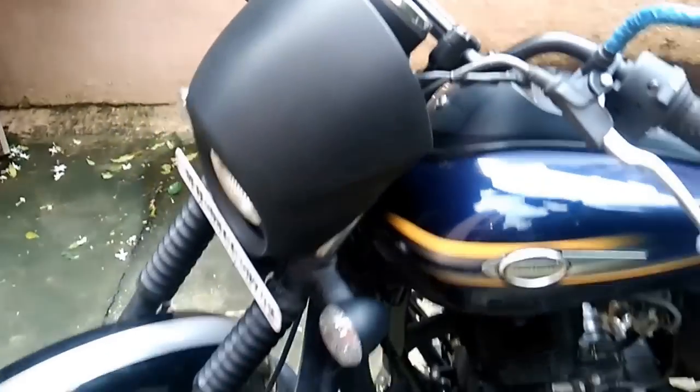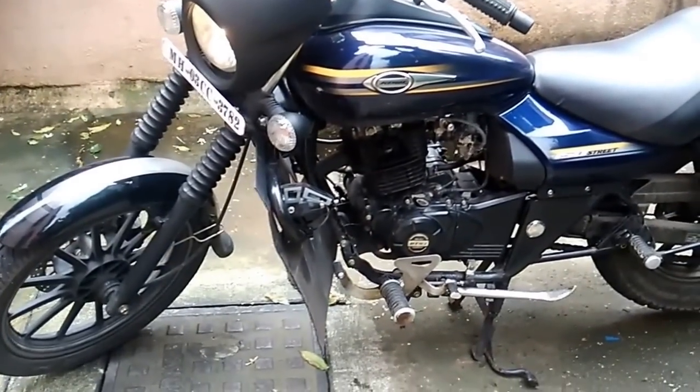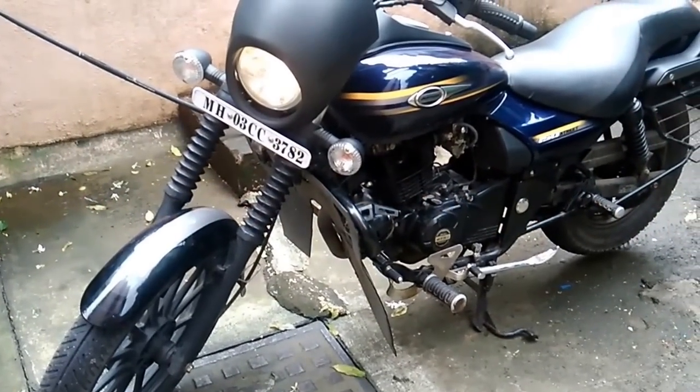The cons are that it does vibrate while travelling on bumpy roads and potholes. Hope you guys like this video. Thank you.